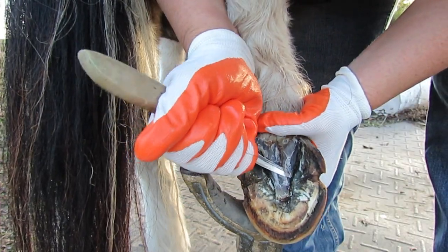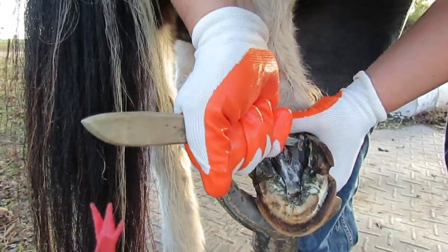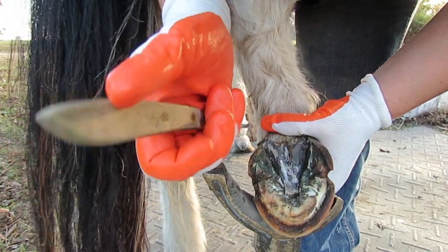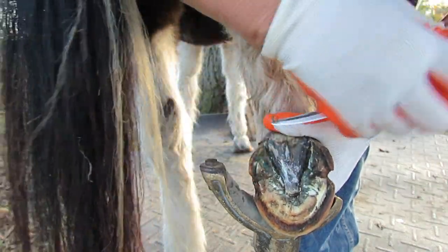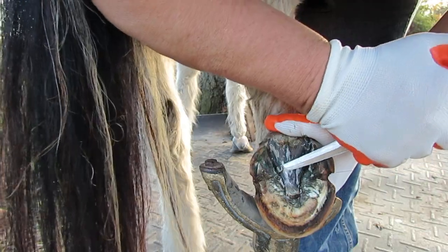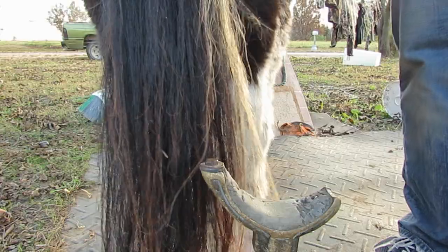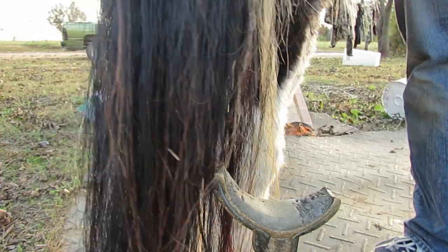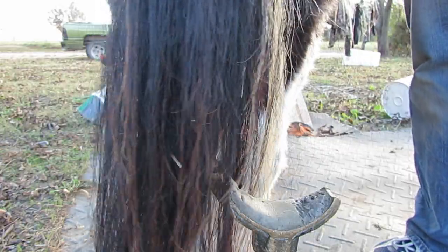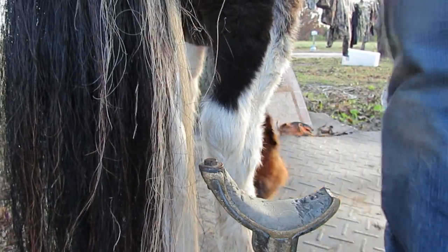So we're going to get as much of that off as we can right there. Yeah, this frog is sucked up into the foot. The more I learn about how these feet compress and get squeezed together and distort these frogs so that they grow weird and compressed, I think the more I'm figuring out how to trim it to release it.